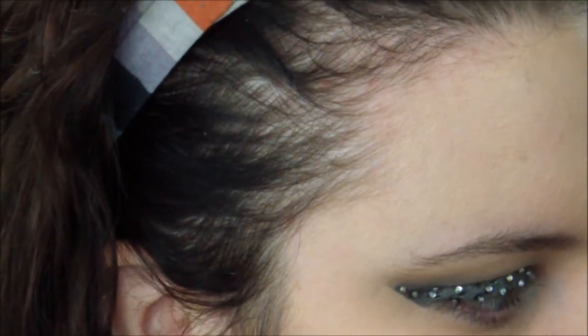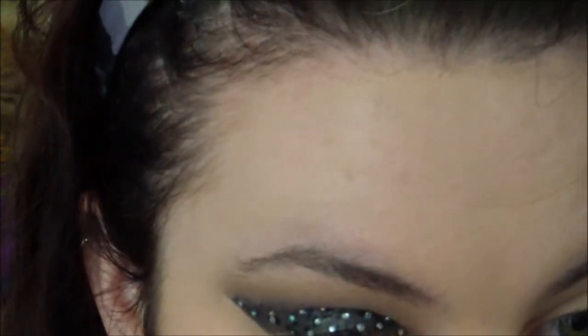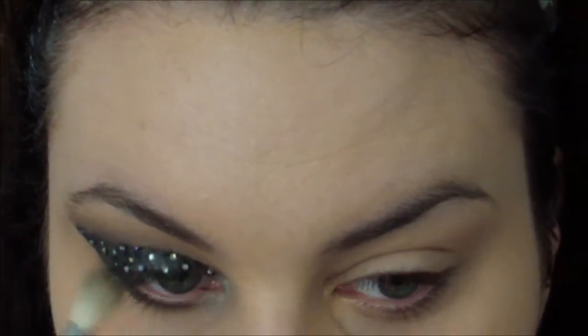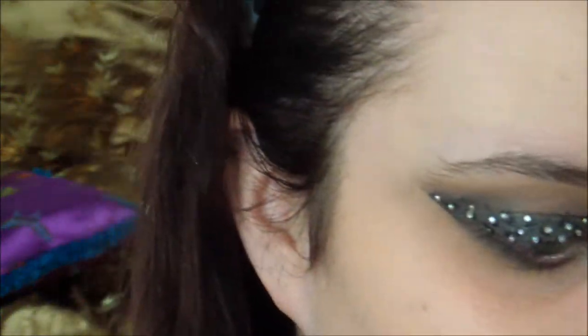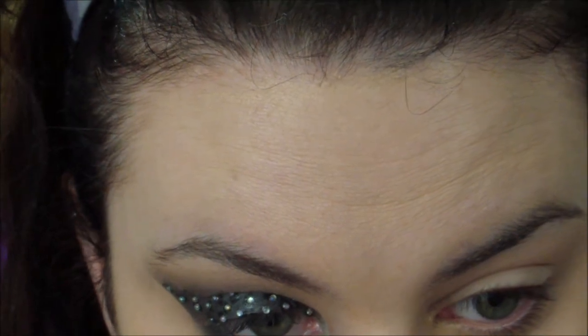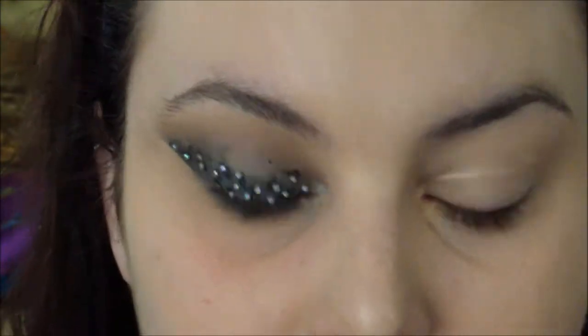Using a pencil brush or a smudger brush, I'm going to take Creep — the black shade — under my lash line, and then use a little bit of Buck mixed with Naked to make a nice light brown to transition and smoke it out. We'll also be using some black eyeliner; I'm using my Milani black eyeliner — just use whatever you have — lining my waterline and my upper lash line. Then I'm going to set that with Creep so it stays all night.